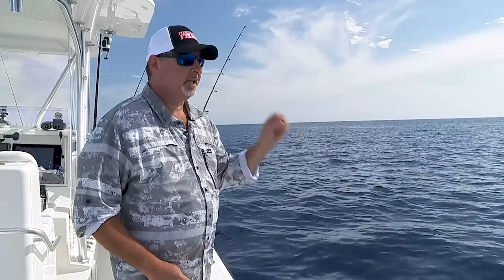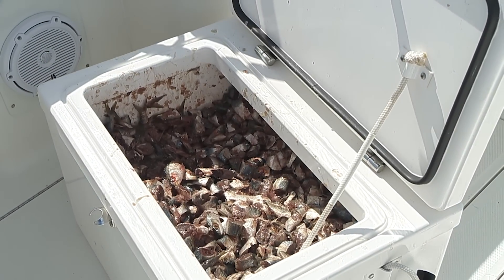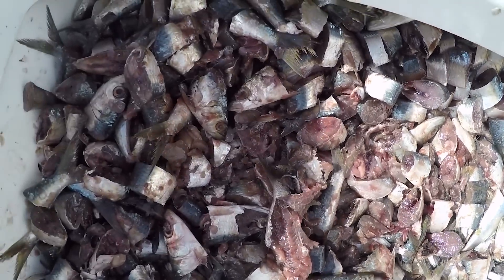First thing we do, we start chunking — get a nice steady slick going, and that could be really chopped up anything. We've got a cooler full of Frigid Rigid full of chopped sardines, nice and oily. It's a great bait; there's some bonita mixed in with that, some squid mixed in, goggle eyes chopped up in there.